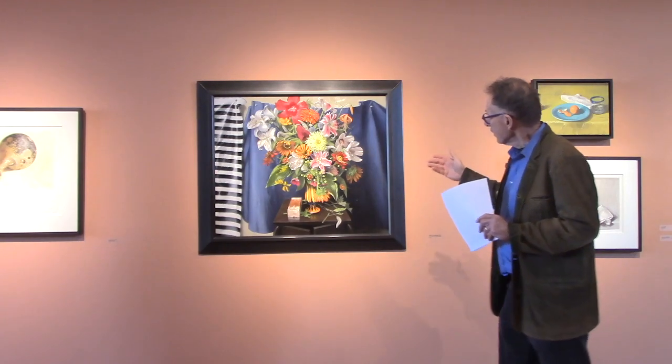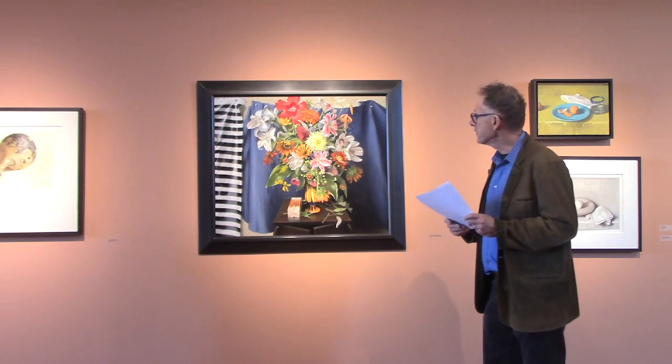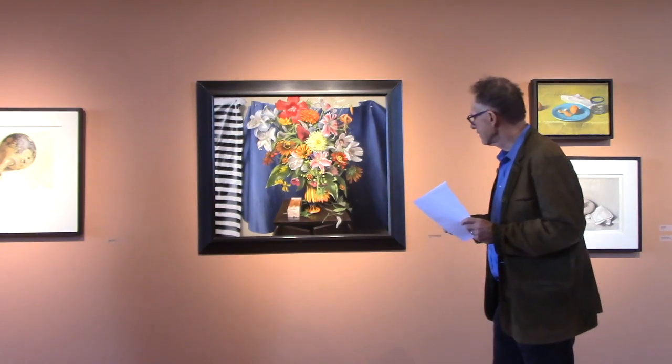This oil in colors on an aluminum panel dates from 2000. It's a period in which Sheldon Tapley changed from working in pastels — because he was wearing his fingers out — to working in oils. So this is one of the first paintings in that period, beginning in 2000.